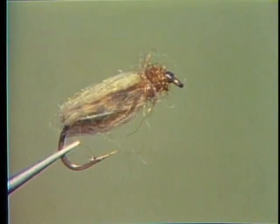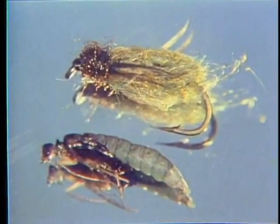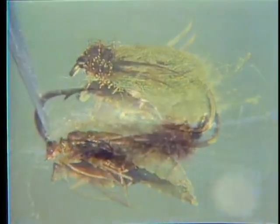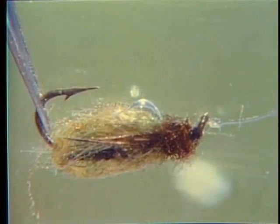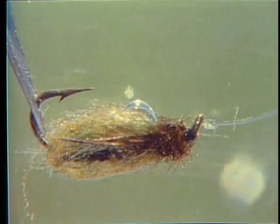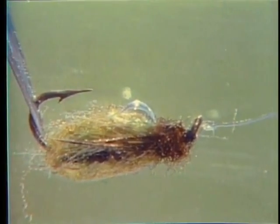This olive LaFontaine caddis pupa in a size 14 imitates it well. The antron yarn catches tiny bubbles of air and gives the fly the silver translucence of the natural pupa as it rises to the surface. These gas bubbles are produced by the insect to help it escape the pupal shuck.